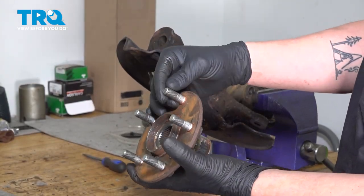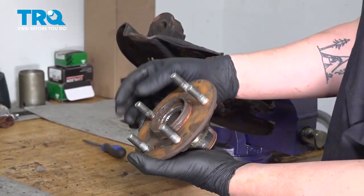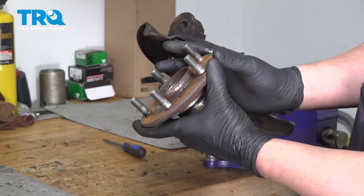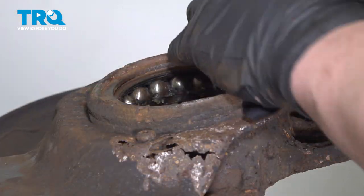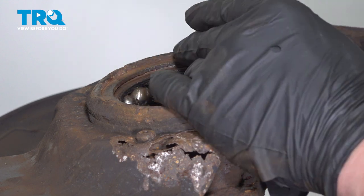Be careful not to damage the threads — make sure this doesn't hit the ground or anything that might damage the studs. Using a pair of snap ring pliers, remove the snap ring.